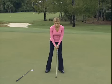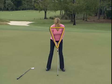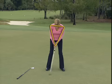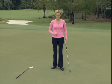A pendulum stroke is one where the triangle created by your hands and shoulders at address sort of just rocks back and through while the rest of your body stays perfectly still, without breaking your wrists or anything like that.